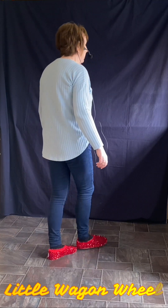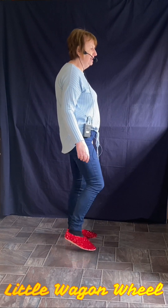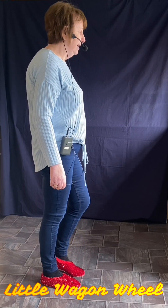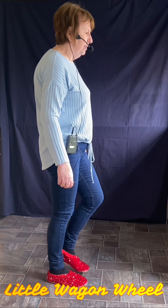So that wee part: right, tap left, left, tap right, then vine right — side, behind, side, tap left. You do side taps again: left, tap right, right, tap left.